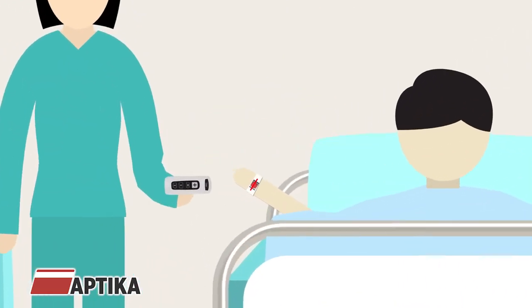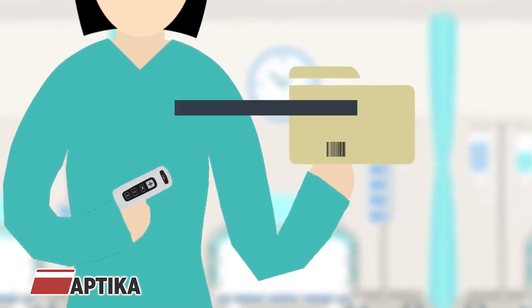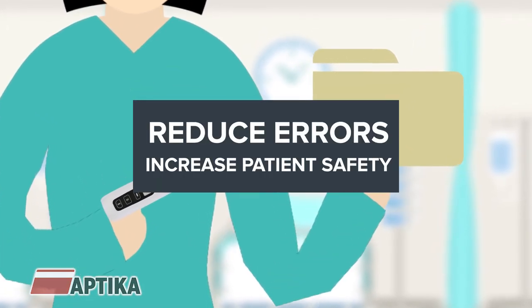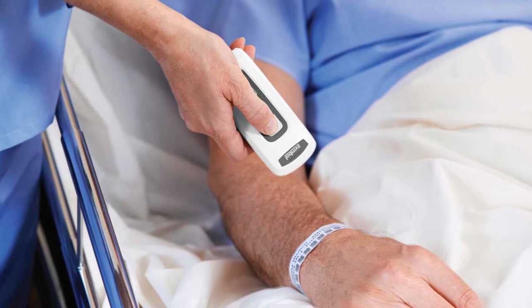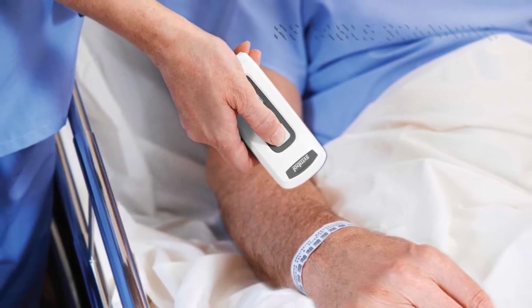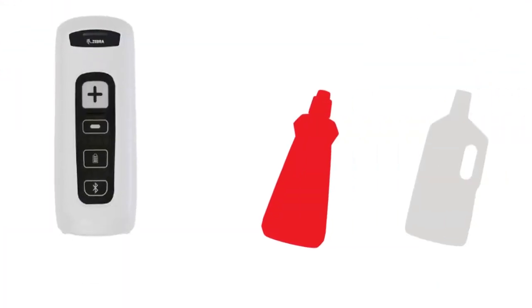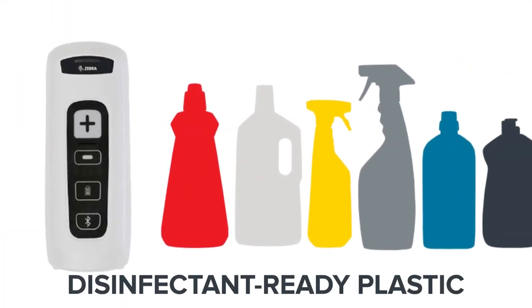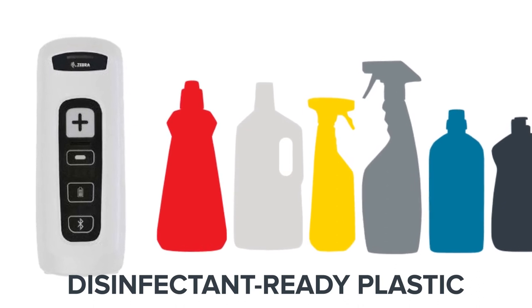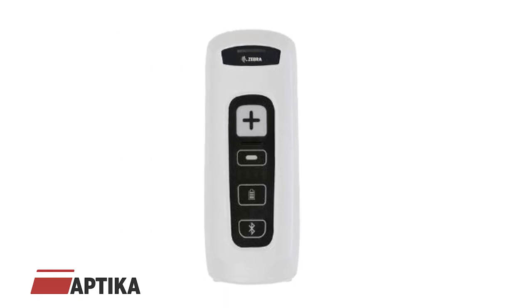The ability to scan wristbands, medications, and records at the point of care is proven to dramatically reduce errors and increase patient safety. The Zebra CS4070HC companion scanner delivers reliable scanning in a compact lightweight unit that is designed and engineered specifically for healthcare use, with disinfectant-ready plastic and IP52 sealing that stands up to constant use of cleaning solvents.